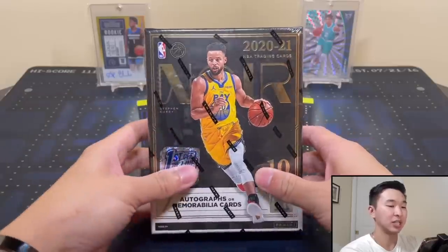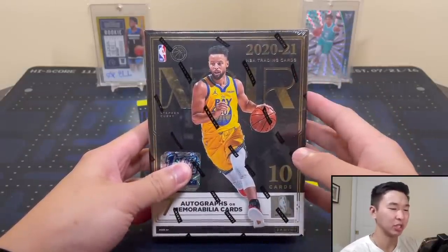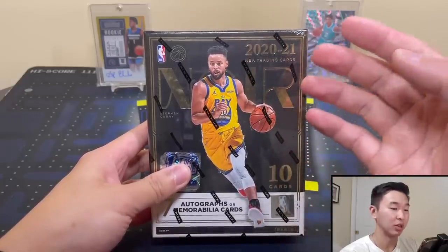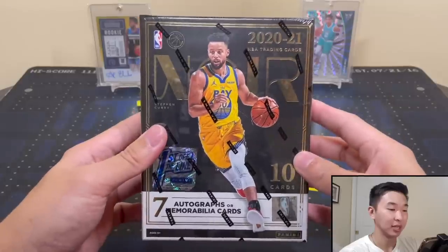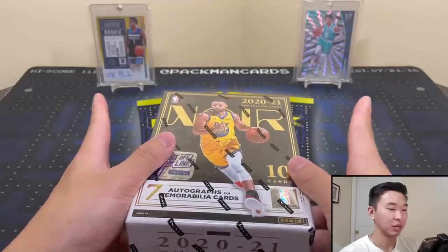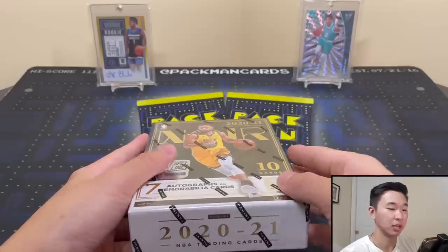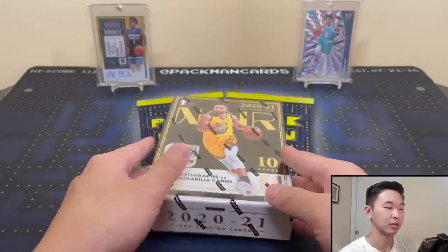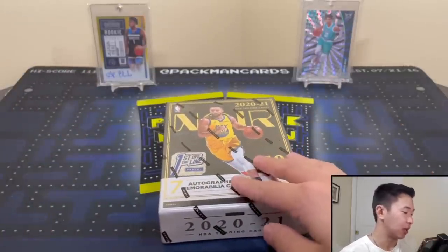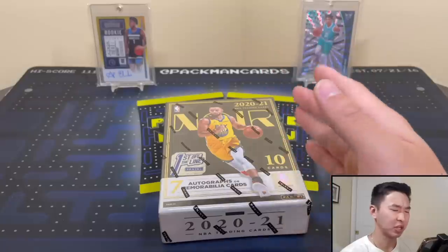If you guys like these big boxes and want to see more, drop a like, subscribe, share, and comment. We got Ant and LaMelo in the back — hopefully we see an autograph with them. Drop a follow on Instagram where I post exclusive news, early product info, and buy/sell stuff.